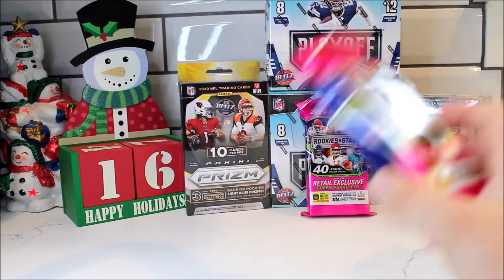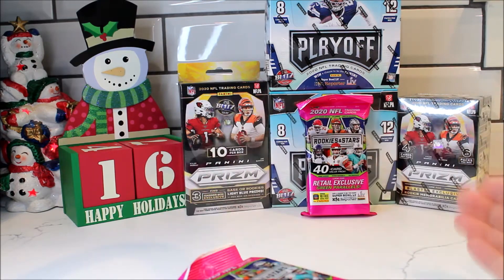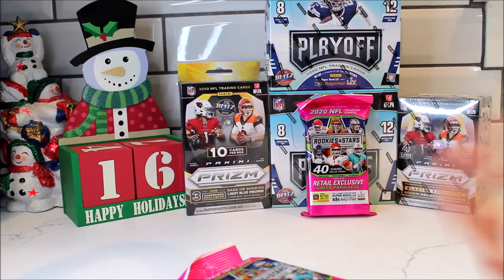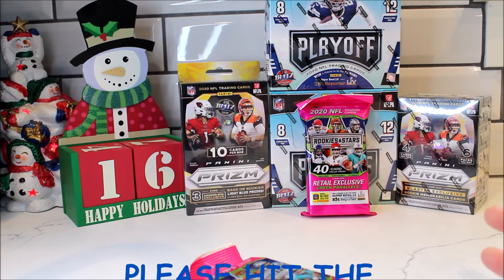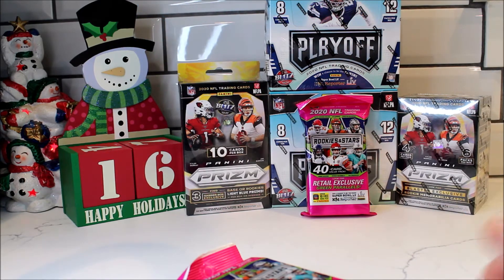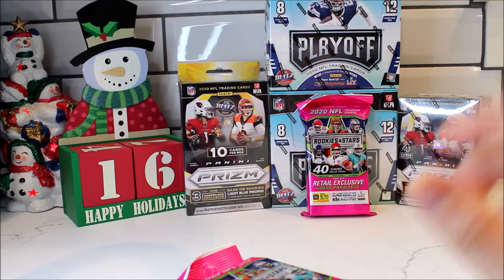So yeah, if you guys like this video please like, comment, and subscribe. I rip new boxes every time a new product comes out so you guys can get a review if you want to buy it. I buy stuff around three to four hundred dollars — I can't afford thousand-dollar boxes like the Prism hobby box which was a thousand dollars. My goal next year is to be able to afford that. So hit the like button, comment, subscribe, and share this video so we can get monetized on YouTube and I can afford to buy these products.